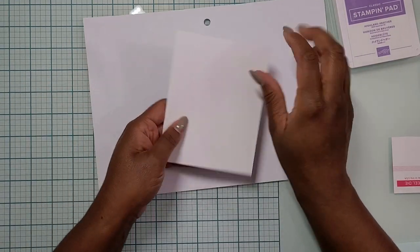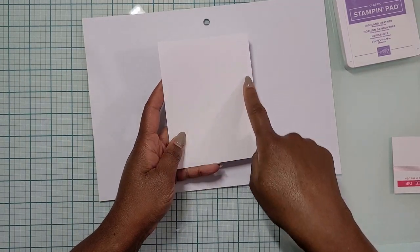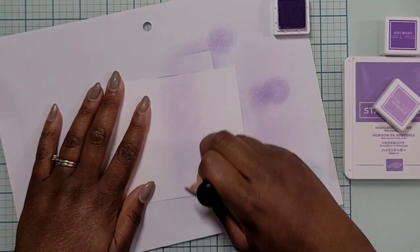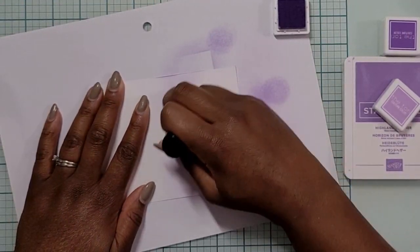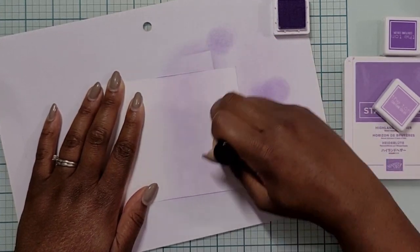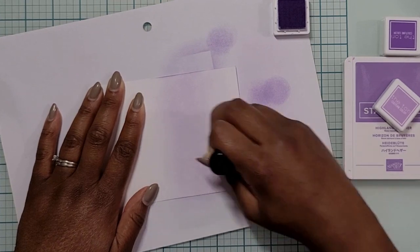Hello friends, it's Jessica. Welcome or welcome back to Jessie Kate Creates. We are jumping right into the tutorial today because this card has a lot of steps to it. I made this card over the course of three or four days, just spending an hour here and an hour there when I had the time.